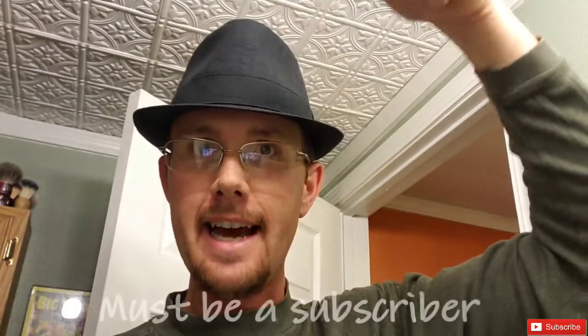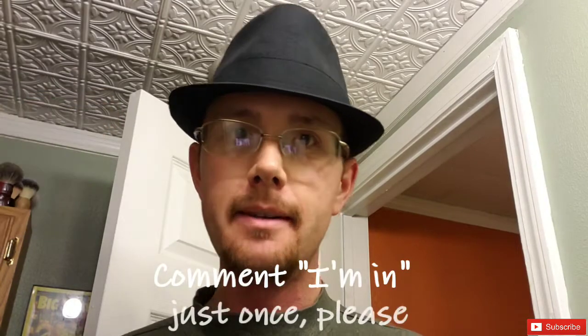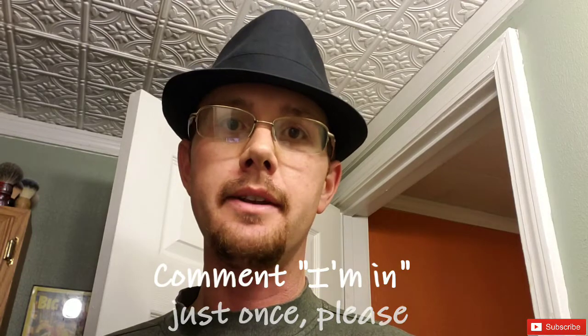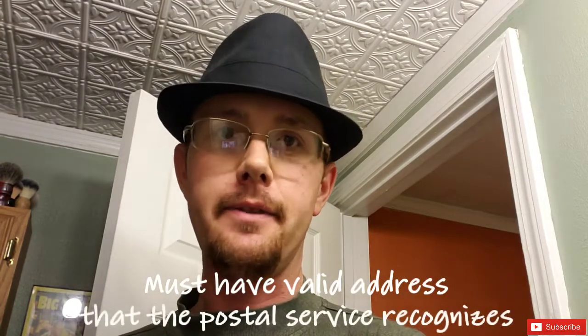Now I'm going to give thorough instructions on how this appreciation giveaway is going to work. You must be a subscriber to my channel, so hit that subscribe button and comment 'I'm in' down in the comments. I'm going to use the random comment selector that many YouTubers use for contests and giveaways, so please just comment one time — that program will completely miss duplicate comments and not include you in the contest.